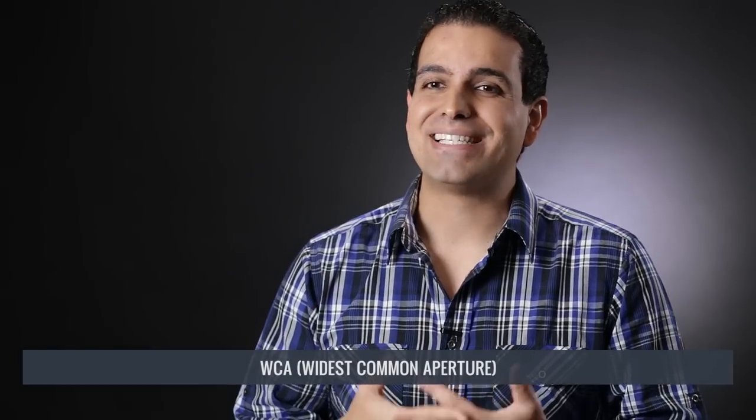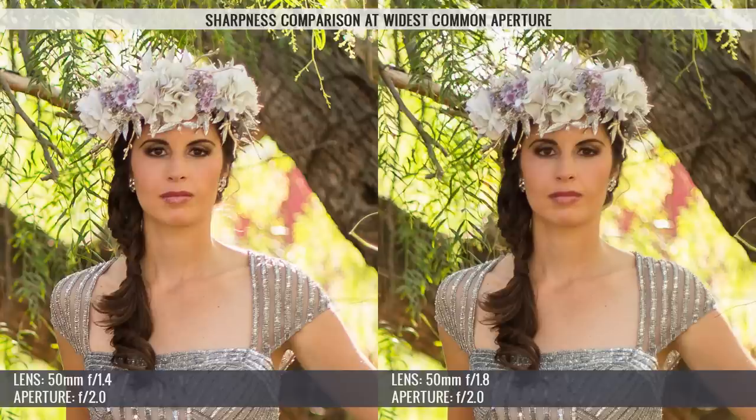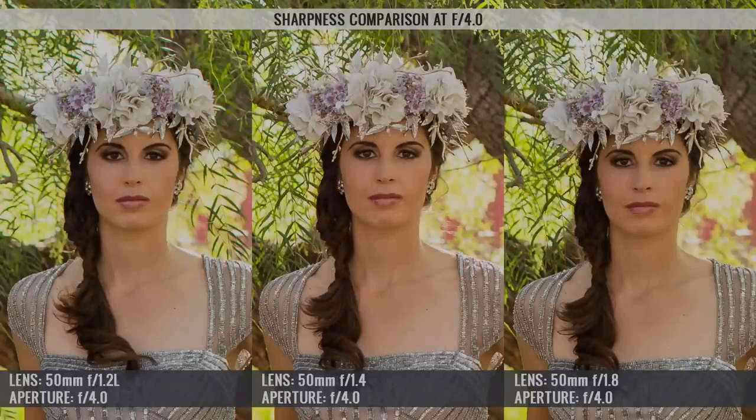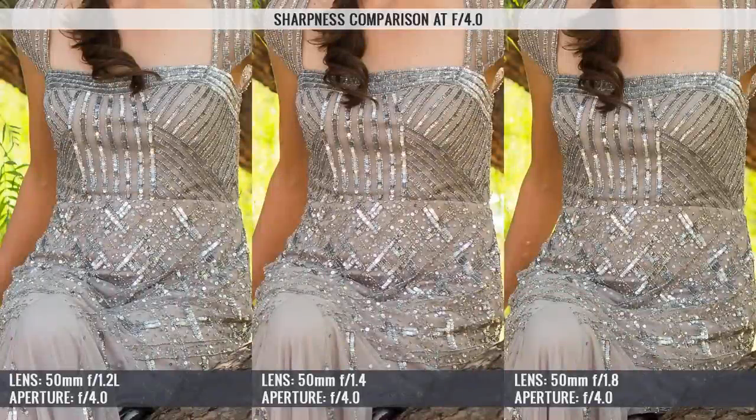Stepping up to f/2, you can see the 50mm f/1.4 pulling away from the f/1.8 — it's sharper with better image quality. But the clear winner remains the 50mm f/1.2 L, which was tack sharp over the subject. While the 1.2 L always stayed ahead, the differences in sharpness visually equalized around f/4 — up to f/4 differences were easy to see at full screen. Beyond that, we had to zoom in and pixel-peep to see differences in sharpness and overall image quality.